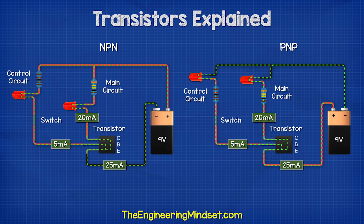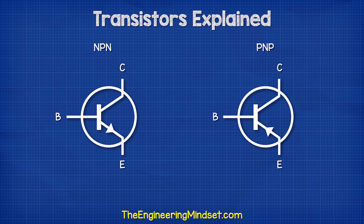Transistors are shown on electrical drawings with symbols. The arrow is placed on the emitter and points in the direction of conventional current, so that we know how to connect them into our circuits.